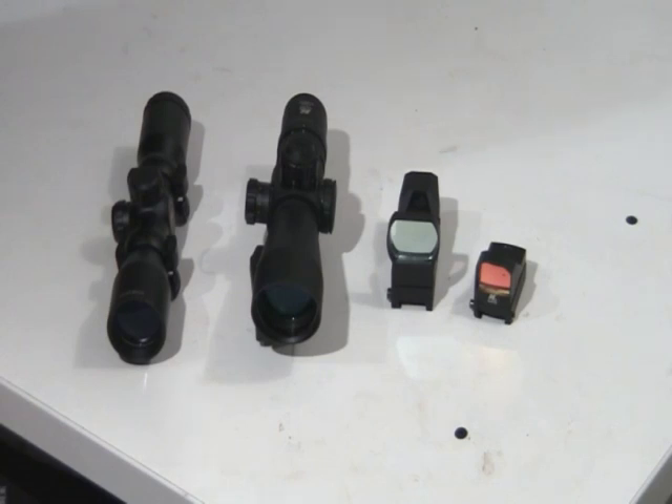Hey guys, today we're talking about optics — what's good for which type of shooting or which type of gun, to kind of give you an idea.